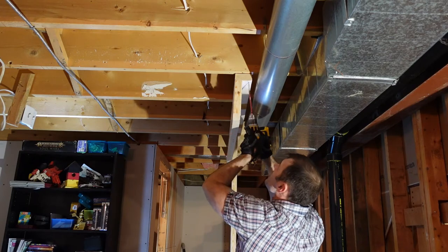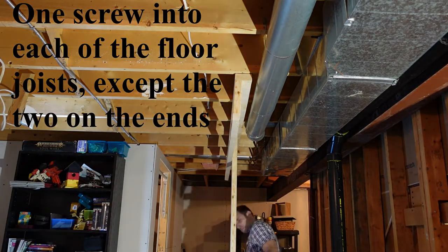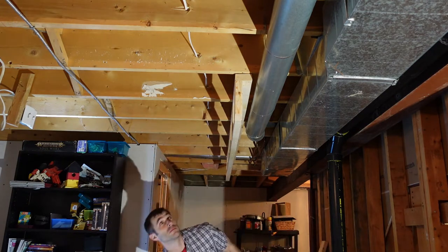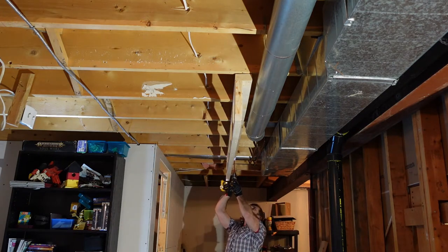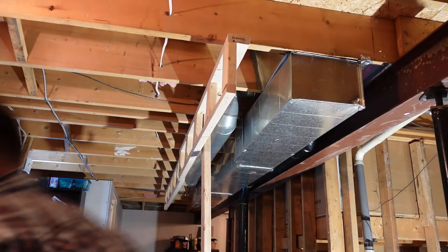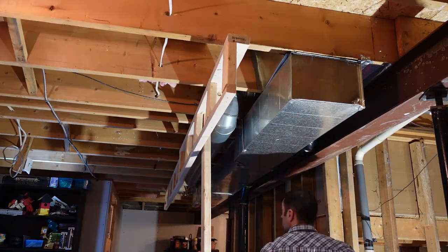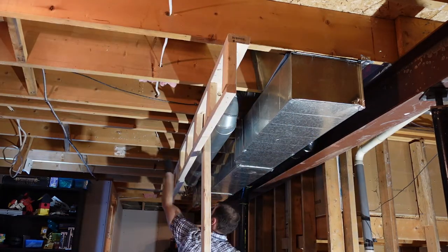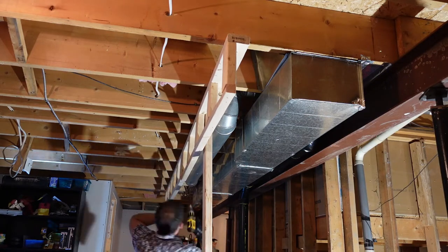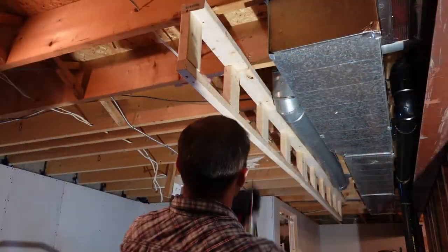To screw the ladder in place, I'm doing two screws on each of the ends and one screw in the middle into each floor joist. For the second portion of the ladder I did the exact same construction — it's a little shorter, so there are only five two-by-four ladder rungs. Same deal for the screws: two into each end and one into each floor joist that's not on the end of the ladder structure.